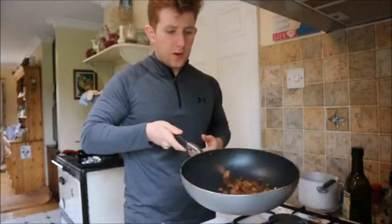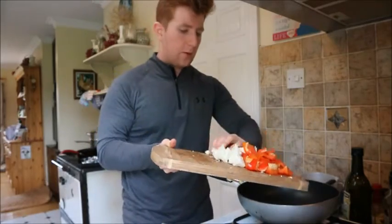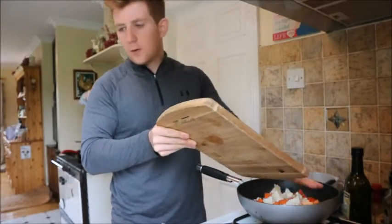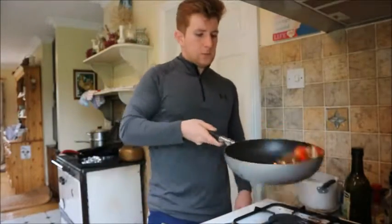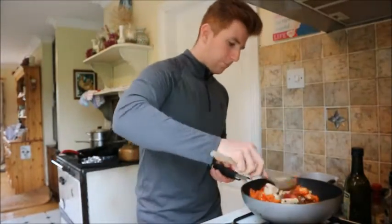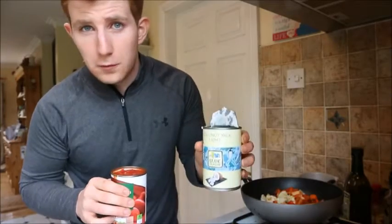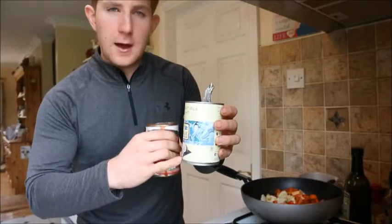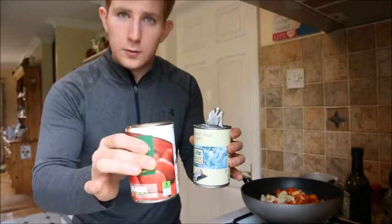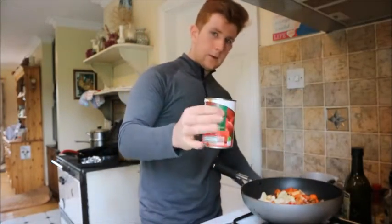They're all browned off and ready to go, so now in with our bulk ingredients — the vegetables: carrot, bell pepper, and cauliflower. The sauce is made with light coconut milk; you can use full fat, it just increases the fat content. For half a can of coconut milk I'm using one full tin of chopped tomatoes — this is the base of the curry. Coconut milk in, then tomatoes.